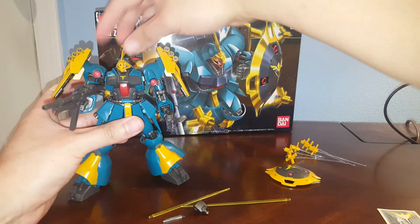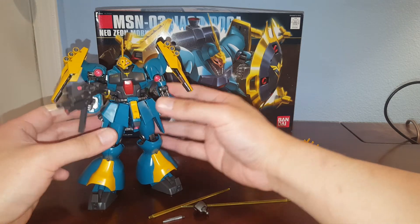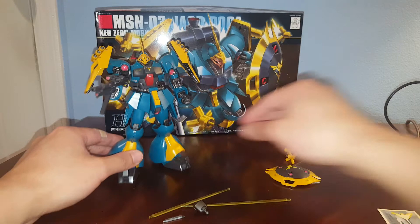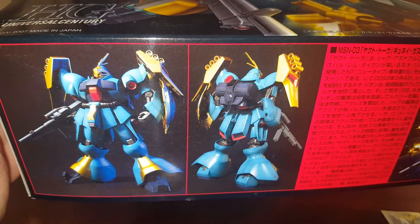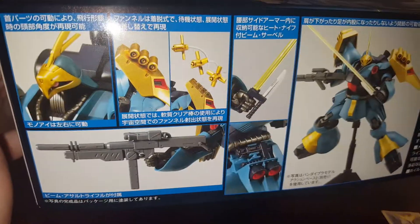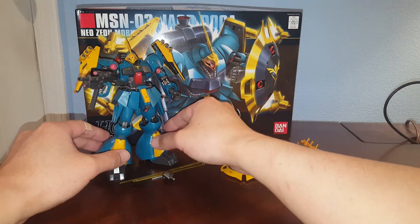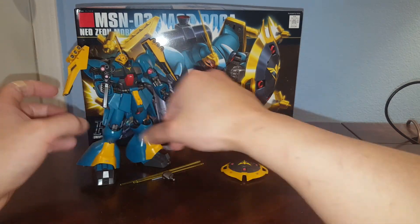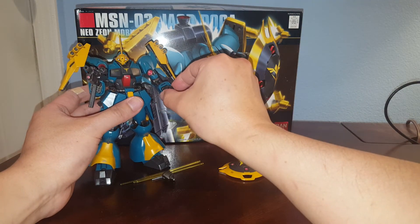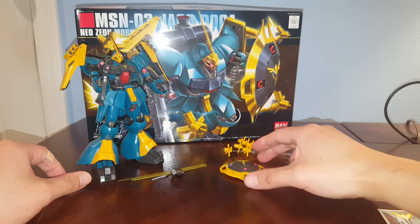The red Kess Pariah version is actually a recolor of this kit, and this one is the more popular version of the Yakdoga. That's pretty much it for this review — I hope you find the information helpful. Here's a look at the box: very cool, showing all the gimmicks. It's 2200 yen in Japan, so you can probably get it in North America for around $26–$28. Check out my sponsor www.tatsuhobby.com. I definitely recommend picking up the Yakdoga — it's a really nice kit.